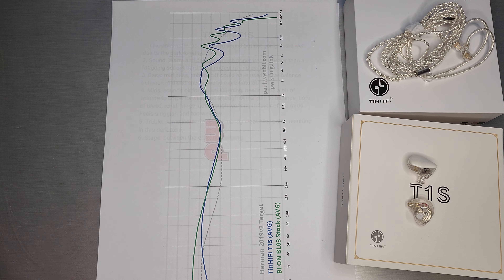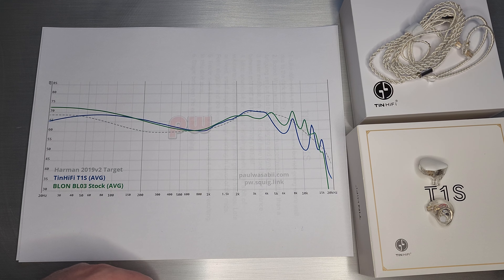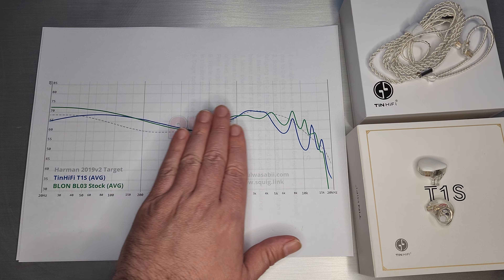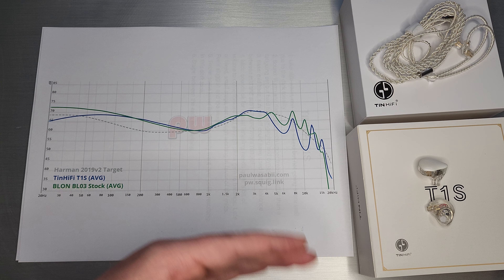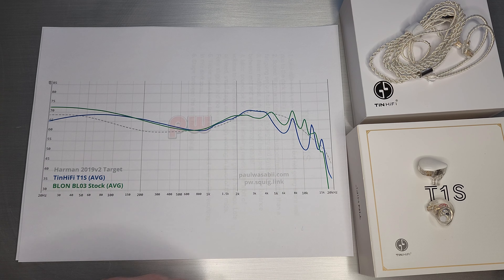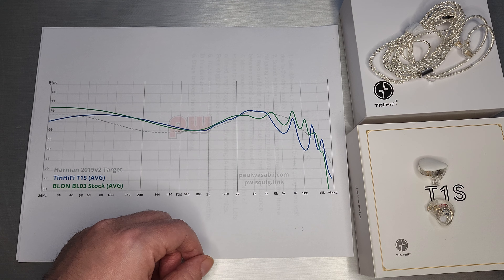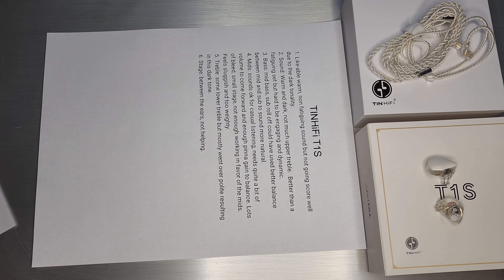Do check them out. Here's the gist of the TinHiFi T1S: quite a bit of mid-bass and not really enough treble. It's really just a warm, dark set. I would say it's quite likable, but a little too polite and a little too dark. This is certainly going to appeal to people who don't like a whole lot of treble and who like a mid-bassy set — that is pretty much what they were targeting with the signature.